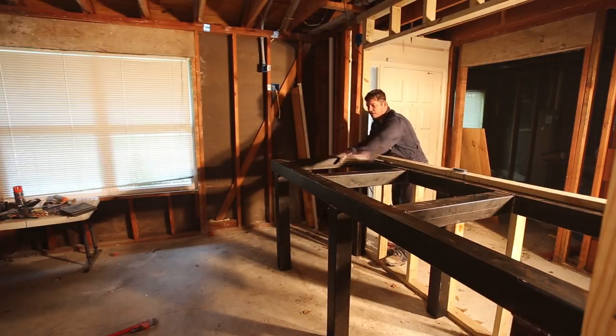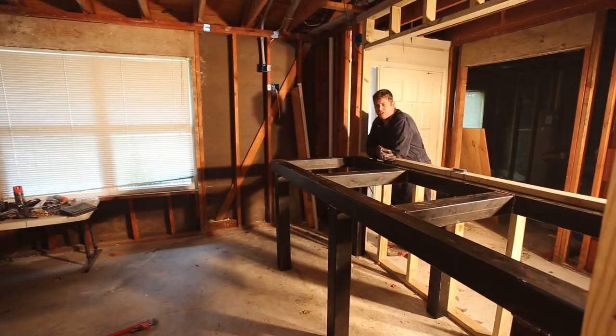The other thing I have to do is put something across here, and I haven't made up my mind if I want to use a one and an eighth inch thick piece of plywood or if I want to put a piece of steel up here.